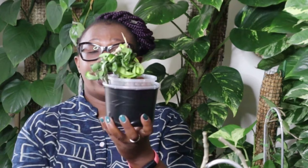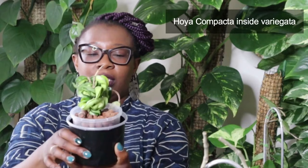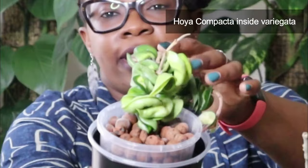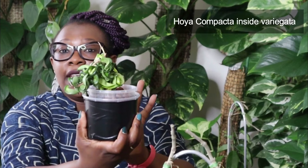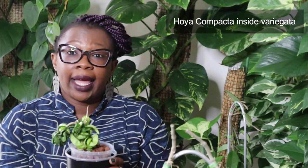I also have a smaller Hoya Indian Rope, but this one is a variegated one. It's a bit hard to see, but this one has got inside variegation. If you look at that leaf, there's a little bit of white on the inside. You can see some white on there — inside variegated Indian Rope. I used to have an outside variegated one as well, so I had three of these, but the outside one didn't do so well and it died.